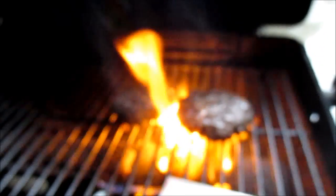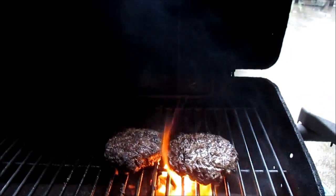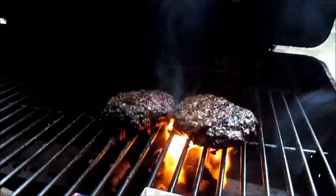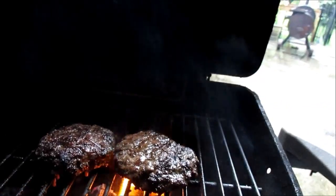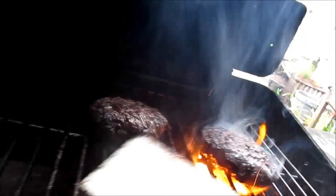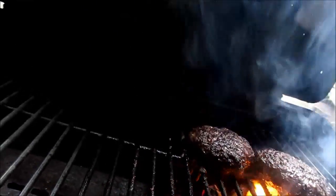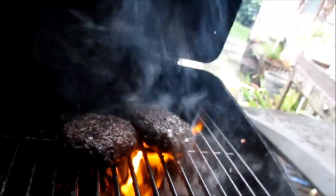Now it looks like the lens is fogged up on the camera because it's raining. Sending you some flame-broiled burgers over mesquite wood. Never ever mash down on them — you squeeze the juice out, don't do it. Flip them often if you want, but don't mash.